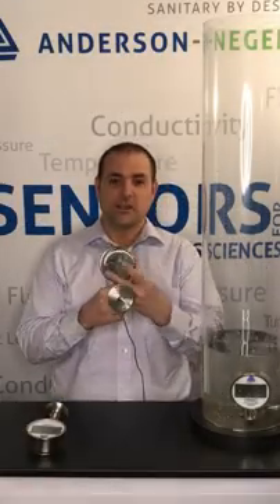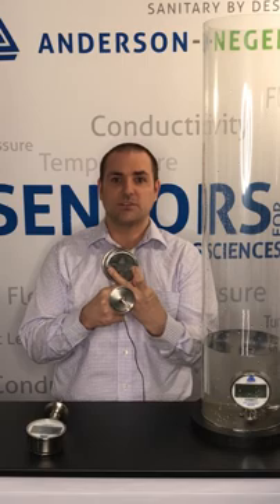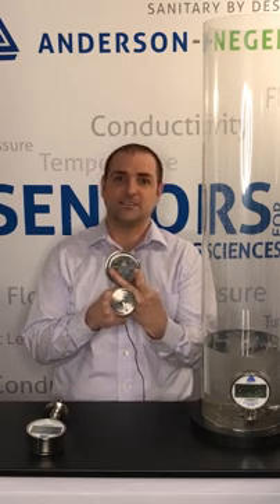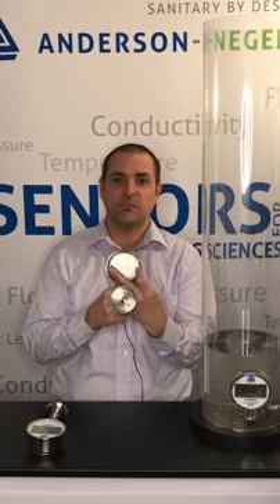Here I have one of our old series products showing the two screws that we were using to hold the back plate on. During the initial testing this was an excellent design that provided good NEMA 4X water and grease protection, however after